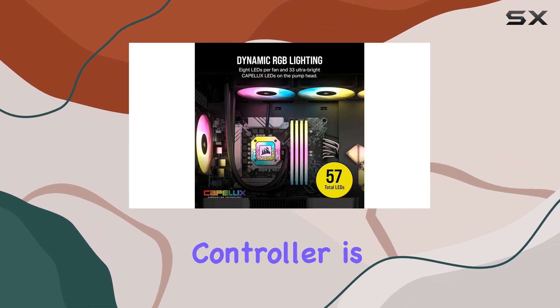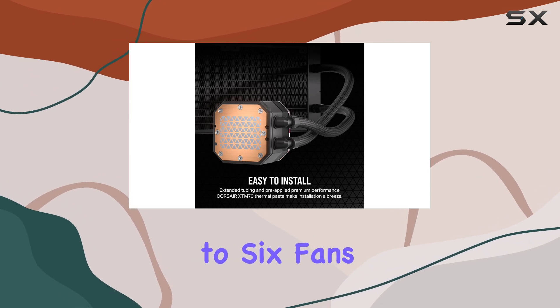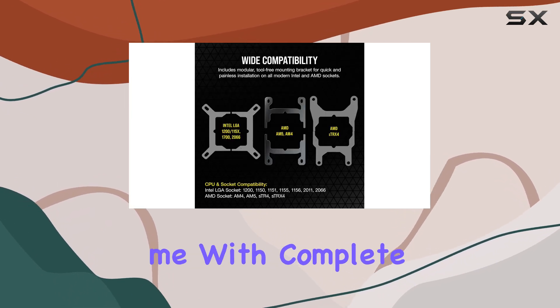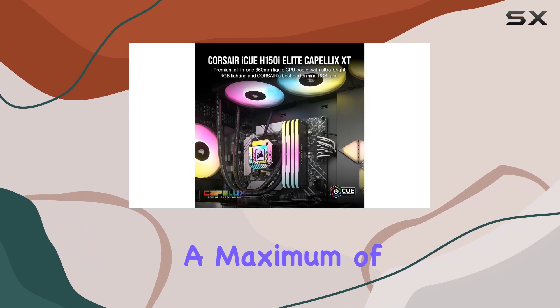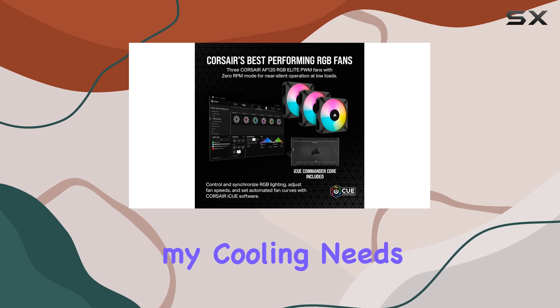The ICUE Commander Core controller is an unsung hero, allowing me to manage up to six fans with precision. It provides me with complete control over fan speeds, with a maximum of 2100 RPM, ensuring that I can fine-tune my cooling needs.